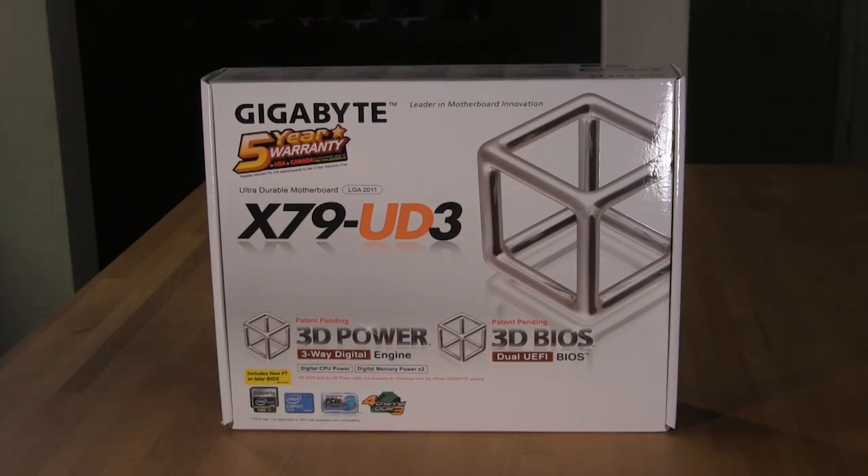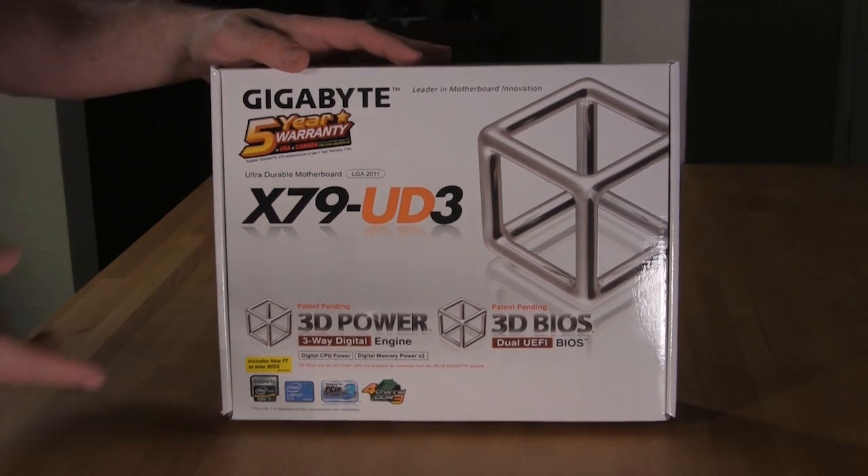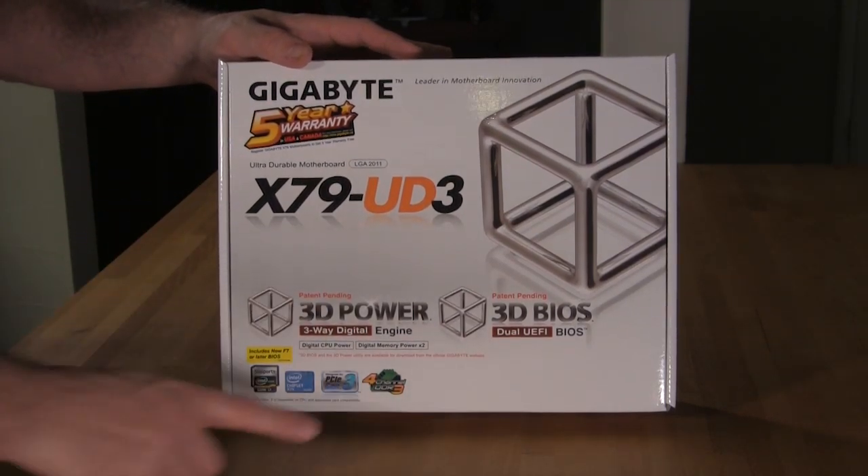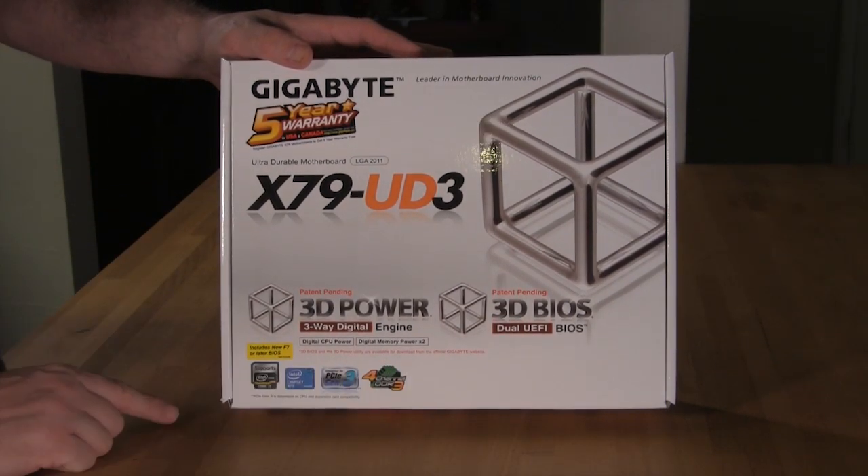Hello again from Decrypted Tech. Today we're going to take a look at Gigabyte's X79 UD3 motherboard. This is part of their X79 lineup and also part of their Ultra Durable lineup. You're going to have some of the same specifications that you see on their other boards — the five year warranty, LGA 2011 socket, 3D Power, and 3D BIOS.